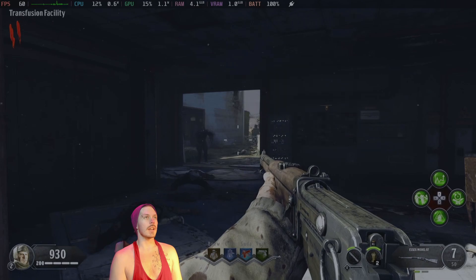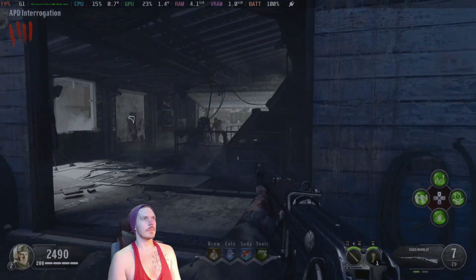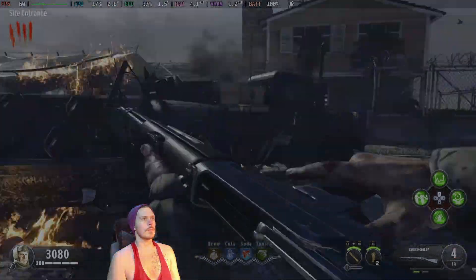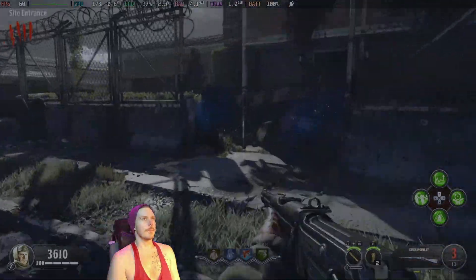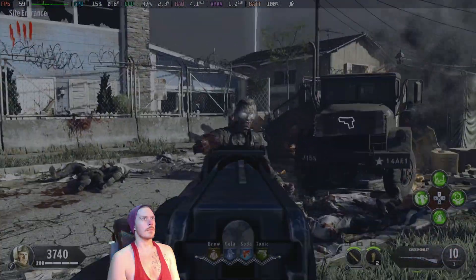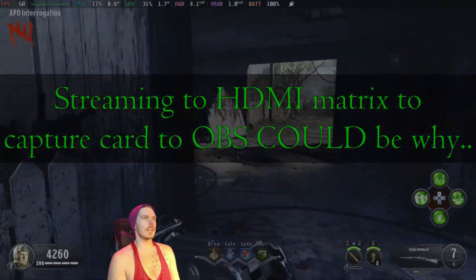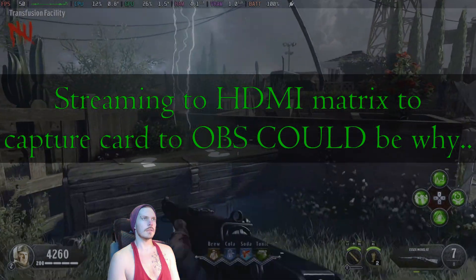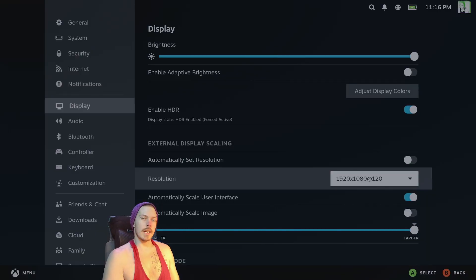Let's do some game streaming — got Chiaki up, running wireless controller. It seems to be hitching more in docked mode than it was in handheld mode, which is weird.